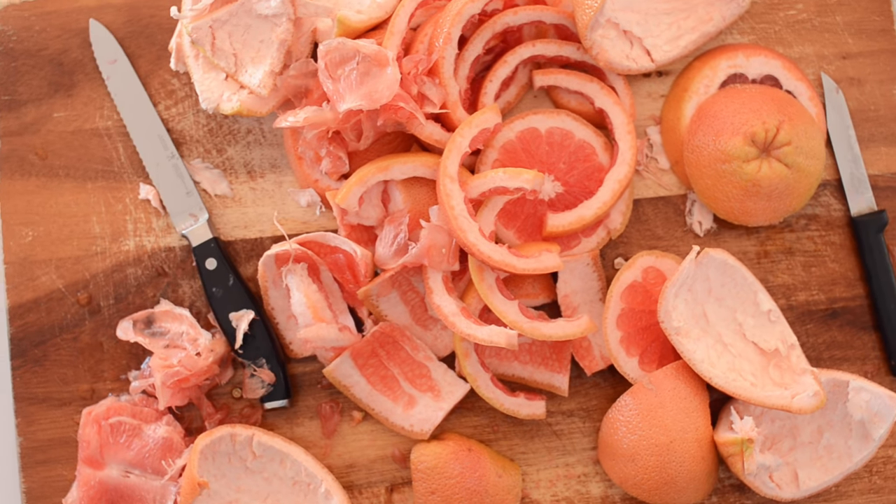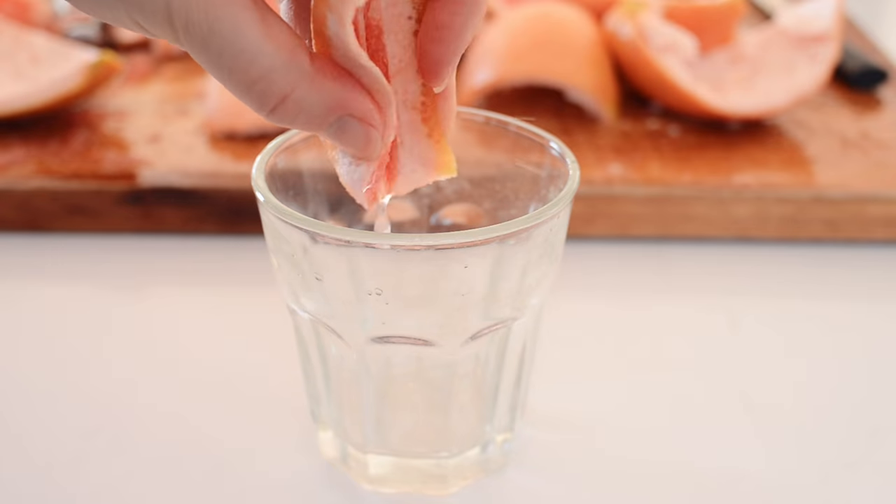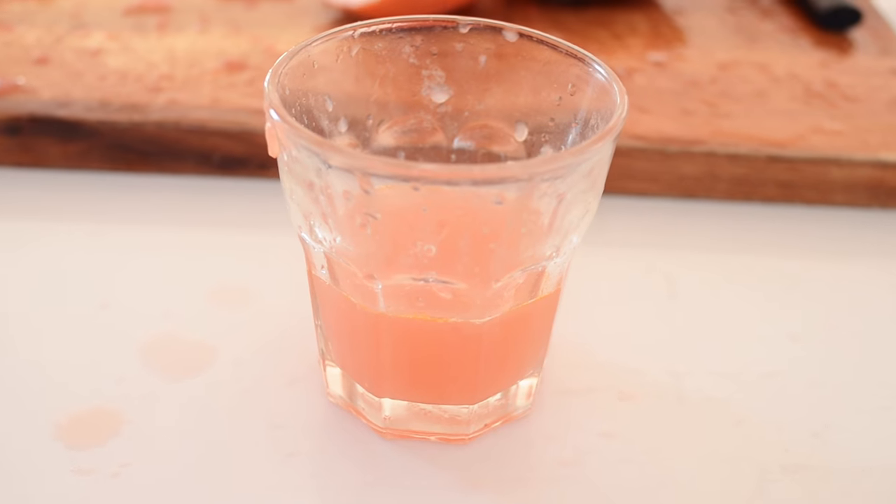I like this method because it's pretty quick and you remove all of that tough membrane, so it's a dream to eat — a bowl of this is amazing. But this method does leave some of the flesh in the membranes and on the peels. However, you can just squeeze out the peels and membranes and drink the juice, or you can actually use the juice in salad dressings.